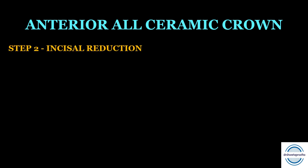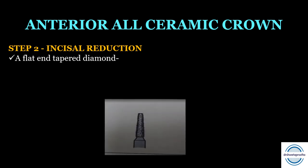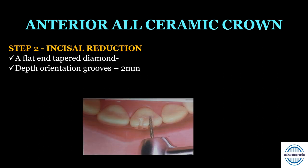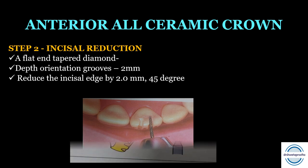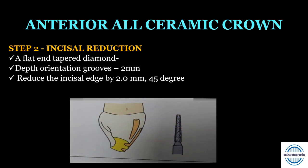Step two is the incisal reduction, also performed with a flat and tapered diamond point. First, incisal orientation grooves approximately 2 mm deep are made, then the incisal reduction is completed to the depth of these grooves — this amount of reduction is required for adequate aesthetic results. The plane of incisal reduction should be parallel to the former incisal edge or should produce a near 45-degree incisolingual bevel.